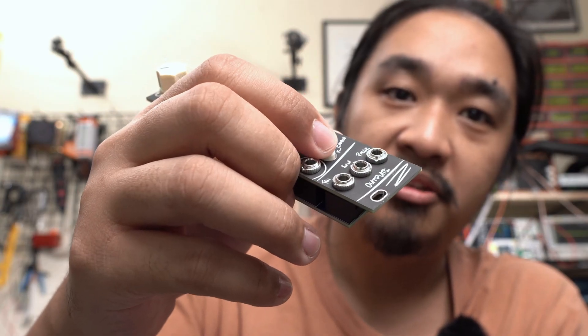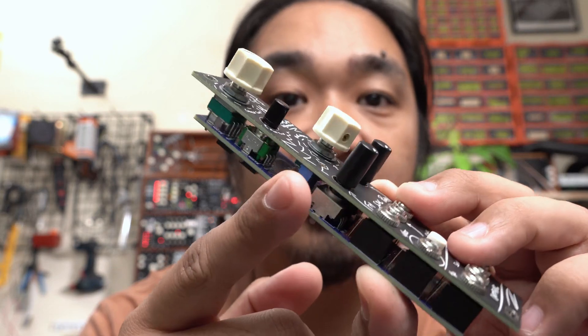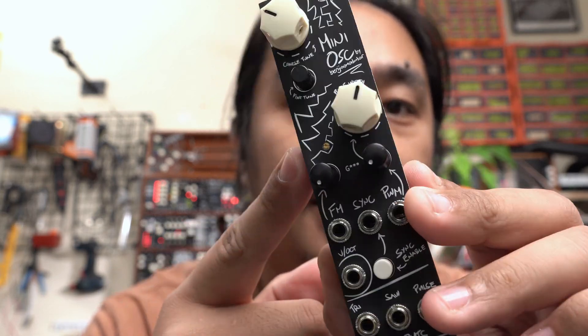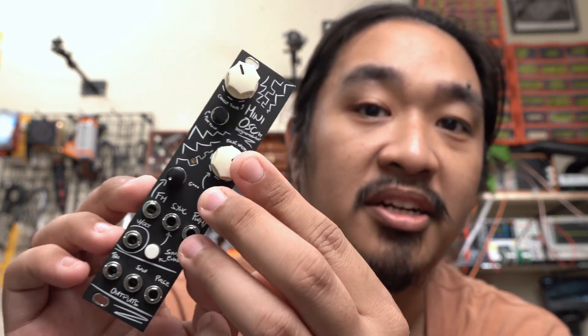The panel hole for the button now has enough clearance for it to move freely. The trim pot does not stick out of the side anymore, and the pots for the pulse width and PWM are now in the right place. I redid the circuit drawings and the layout for the last version from the ground up, so mistakes were inevitable, and I'm not surprised that I had to make this new revision.